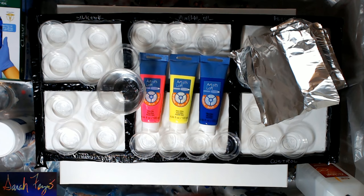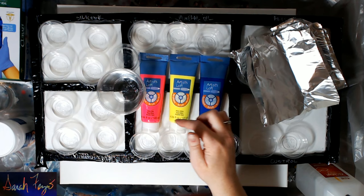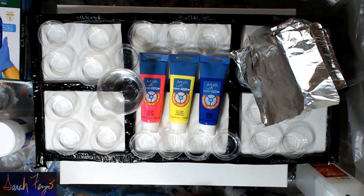I'm going to mix up pink, yellow, and blue because that way we can see what's mixing together. Obviously pink and yellow will make orange, yellow and blue make green, pink and blue make purple. I'm also going to mix up some white. All of this is Artist's Loft paint.